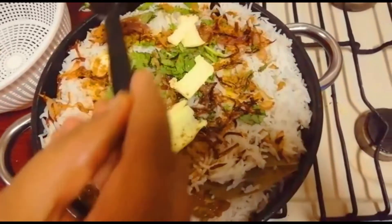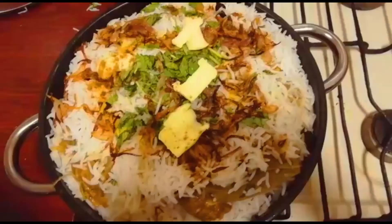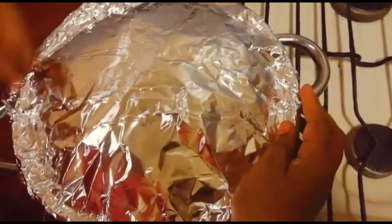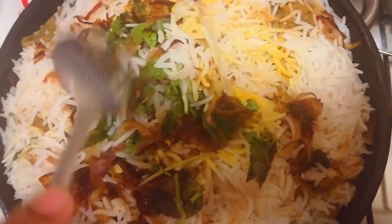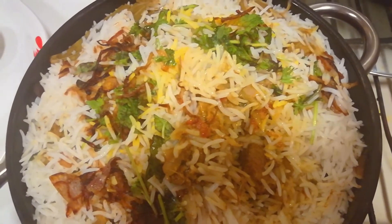Add 1 teaspoon of pineapple essence and 1 teaspoon of rose water. The rice is perfect.